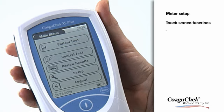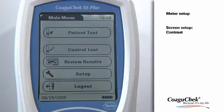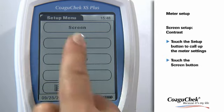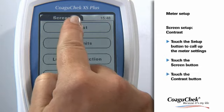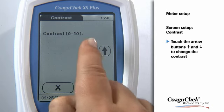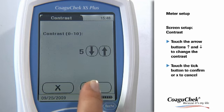The Coagichek XS Plus Meter operates with a touch screen menu. You can call up any displayed function by touching the screen with your finger. To enter and change your screen settings, touch the Setup button to call up the meter settings. If you touch the Screen button, you can find four setup options. First, you can change the contrast. Touch the arrow buttons to change the contrast in a range from 0 to 10, and confirm your setting by touching the Tick button.